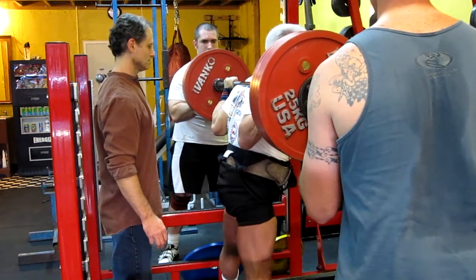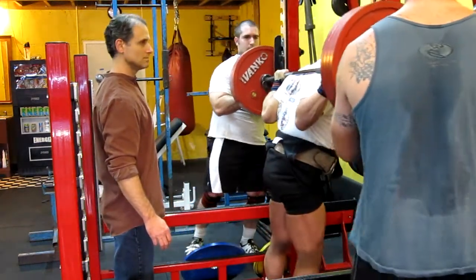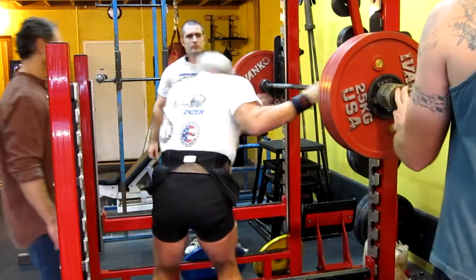My balance. Good. Squat. I didn't touch it. Yes!